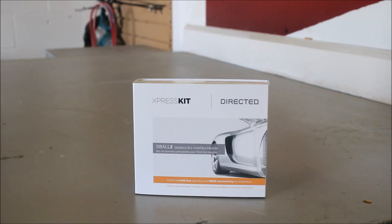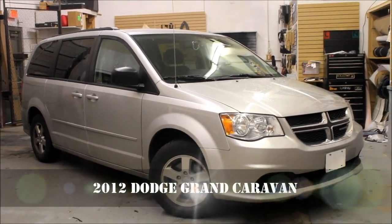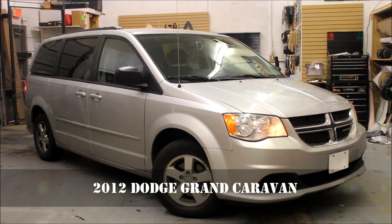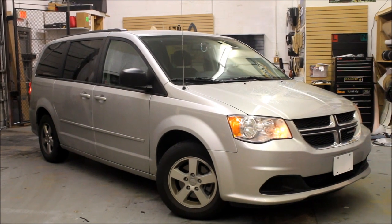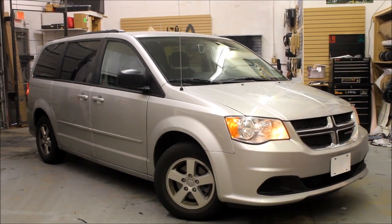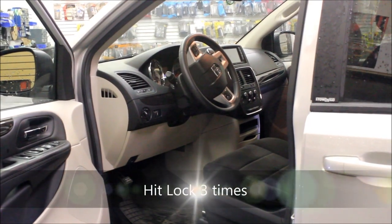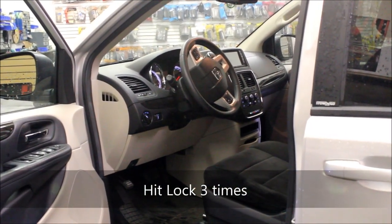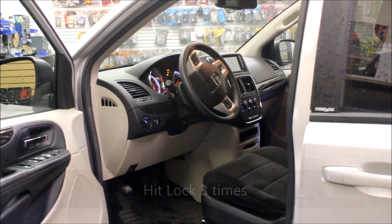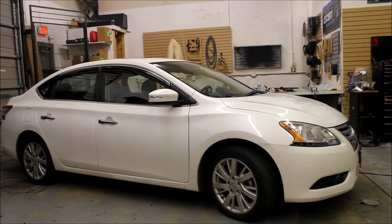This is the Express Kit Model D-Ball 2 from Directed. What this module does is it gives us full integration capabilities to allow us to remote start a vehicle. Here we have a 2012 Dodge Grand Caravan. And this is a 2013 Nissan Sentra.